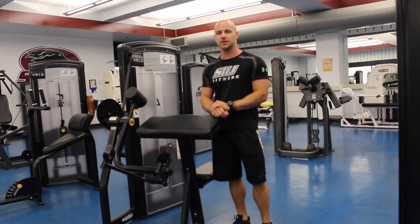My name is Caleb. I'm a personal trainer here at the SIU Rec Center and I'm going to show you how to do the Cybex VR3 Arm Curl.